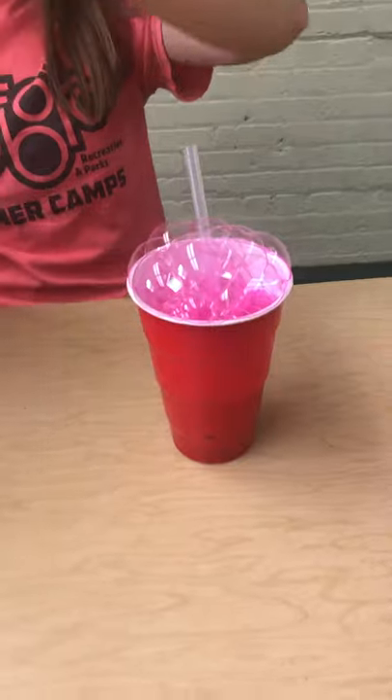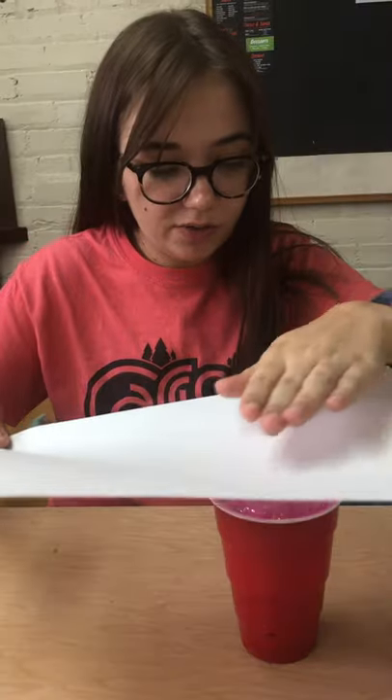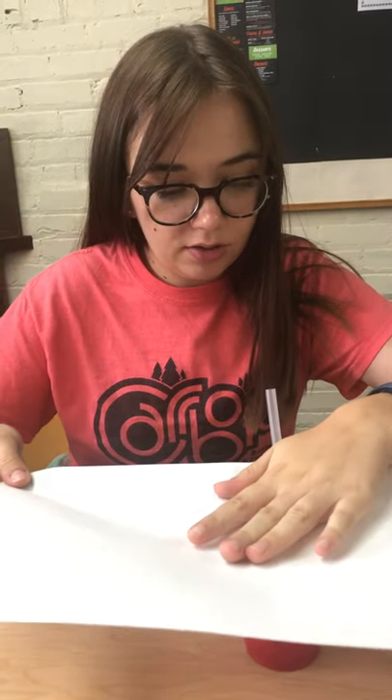Wow, look at those bubbles! And then once you have bubbles over the top of the cup like this, put your paper down like so. And if it doesn't work super well, you can just try it again. So I'm going to try it with this color.